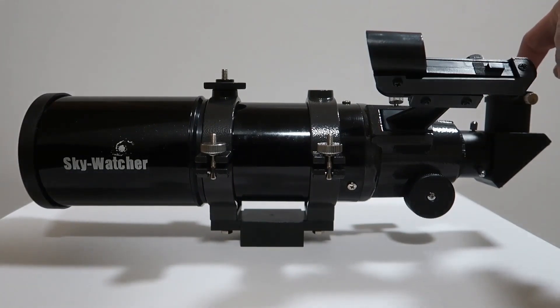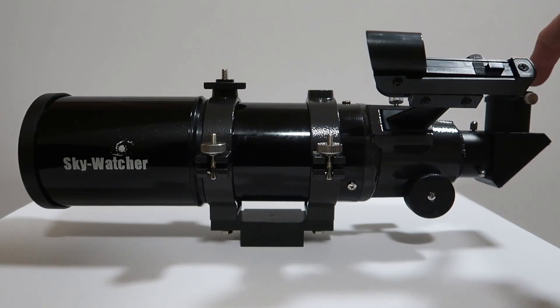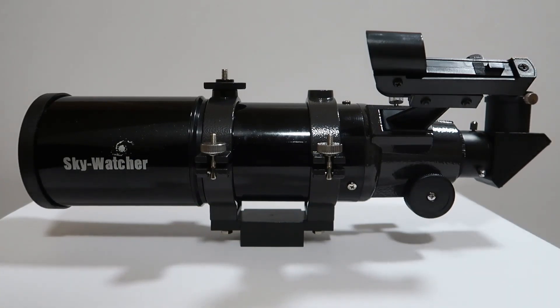Also at the back is, of course, where you put in your eyepieces. This is what they call the diagonal adapter, and that's where you insert the eyepieces which you look through to see your subjects. I've already got several eyepieces which I use with this telescope.